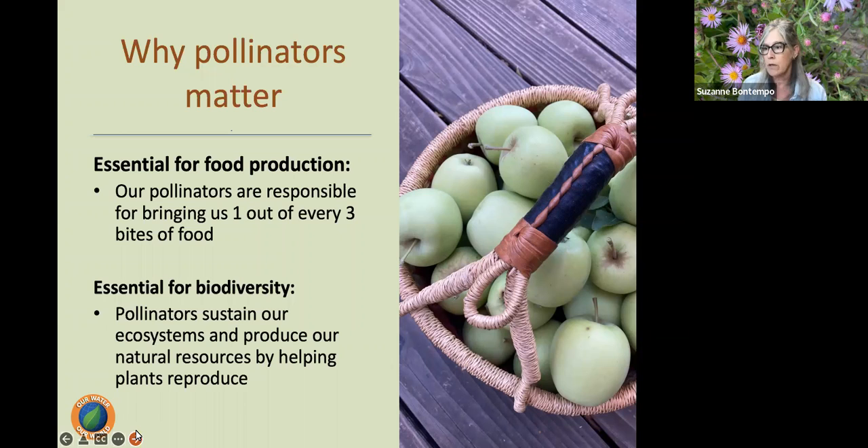Honey bees alone are responsible for between $1.2 and $5.4 billion in agricultural productivity in the United States alone. Without the action of pollinators, our agriculture economies, our food supply, and surrounding landscapes would completely collapse. Pollinators are also essential for biodiversity. In addition to the food we eat, pollinators support healthy ecosystems that clean the air, stabilize soils, protect from severe weather events, support other wildlife, and sustain our natural resources.